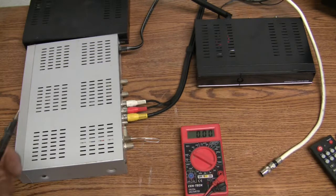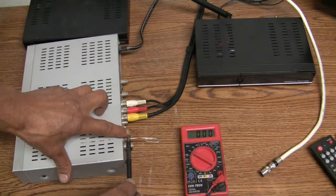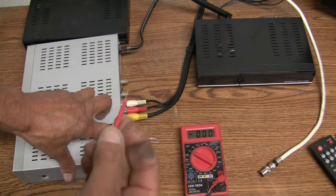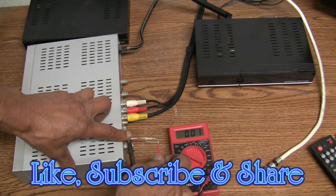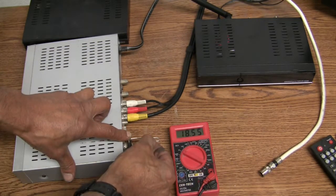Take the black probe and tap the threads with the black probe and just hold it in place. In this case I'm missing the red probe tip, but the wire will work just fine. Pay attention to the voltage — we should have at least 18 volts DC going to the LNB.